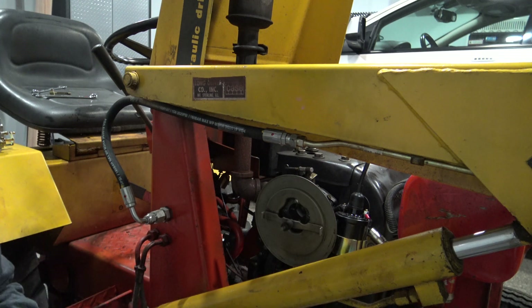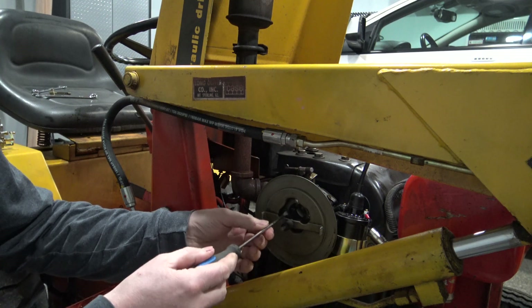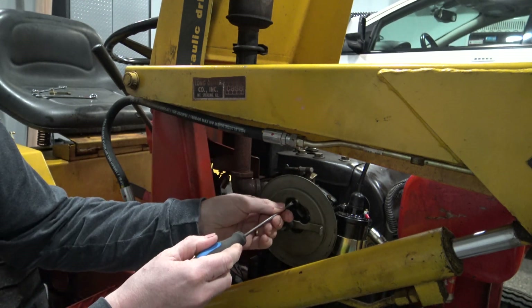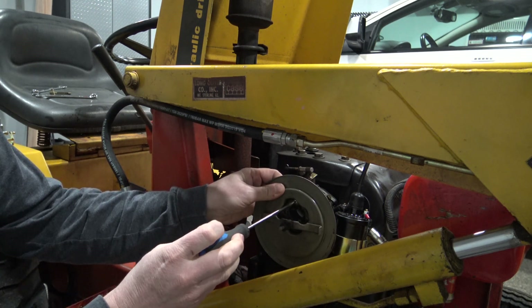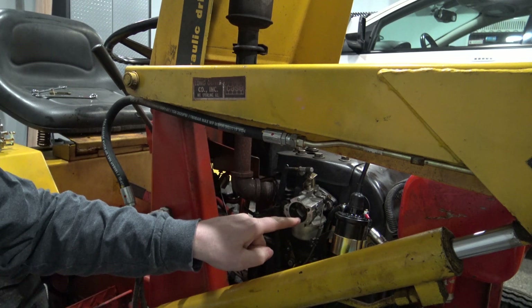Once you remove the air cleaner cover, you need to remove this air cleaner base. There are usually going to be three screws in here — I've already removed two of them. Use a magnetic-tipped screwdriver so that you don't lose that screw down inside your carburetor. Simply unscrew it and this is going to come straight off, revealing your carburetor.